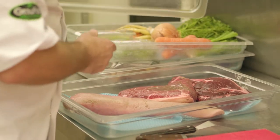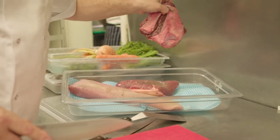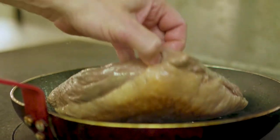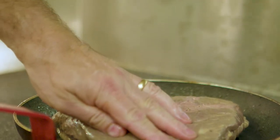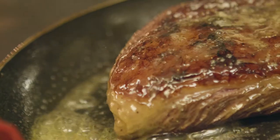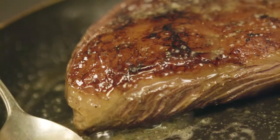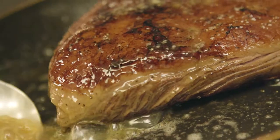We use a lot of beef here at Saunton Sands Hotel. We're quite lucky that we're right on the edge of Exmoor and we've done a lot of work with the local farmers. We make sure that all our beef here at Saunton Sands is farmed within 15 miles of the hotel. We do a lot of work with the local butchers to make sure it's all dry aged, which gives it that real good quality. It's really important that when customers come to your hotel, you're making sure you're offering them the best quality beef available.